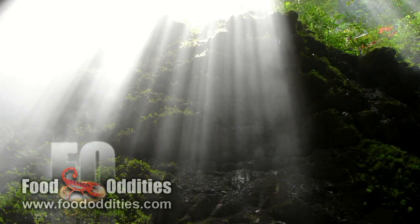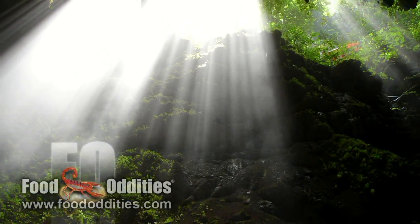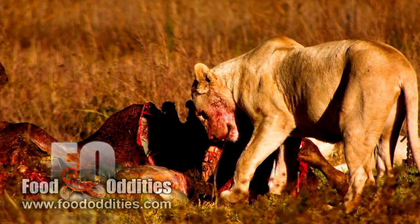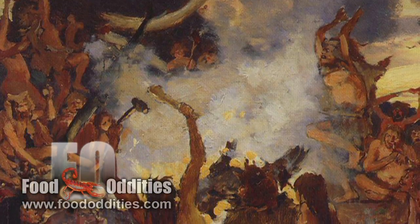Bone marrow has been eaten for thousands of years in places all around the world. Since early humans probably ate what was left of animals killed by predators, they were probably quite familiar with eating bone marrow.